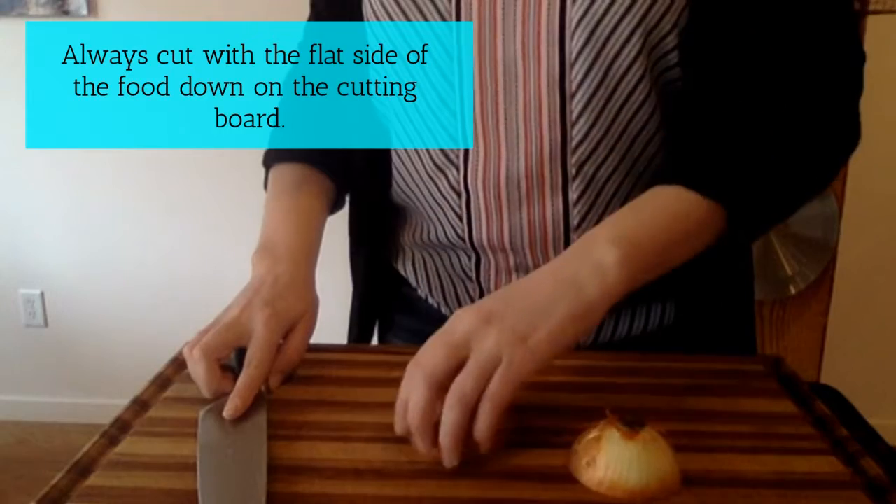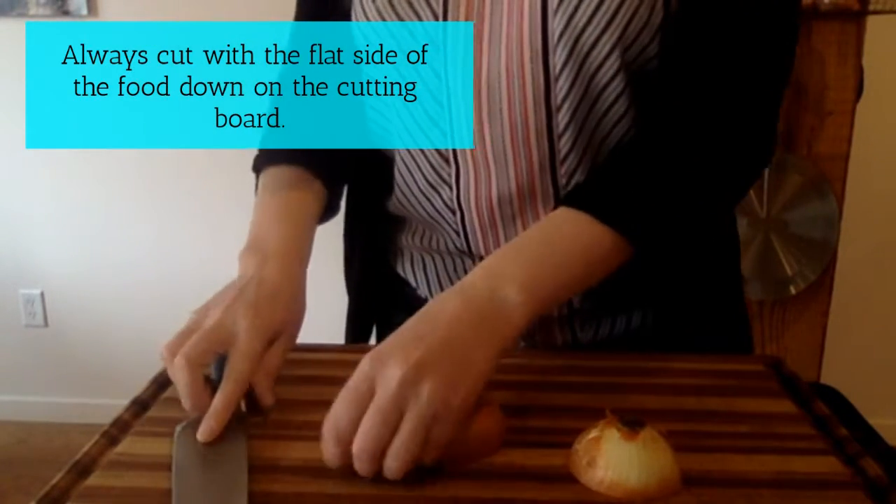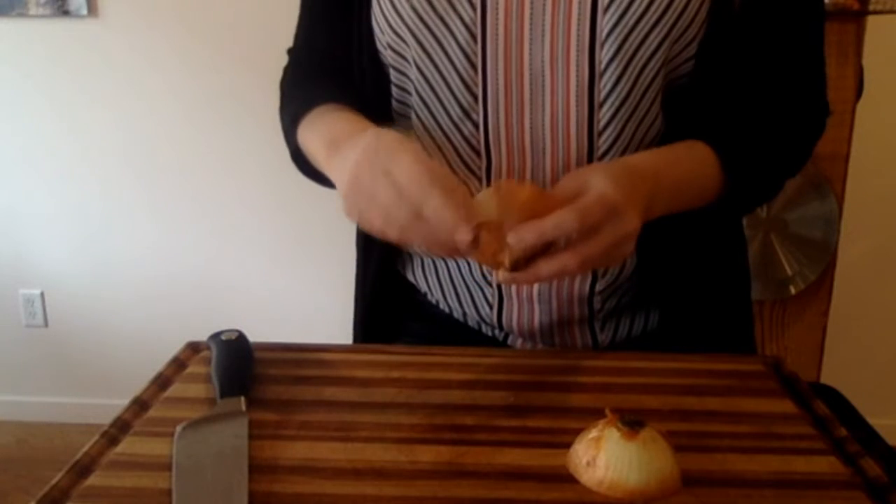Always cut with the flat side of the food down on the cutting board. This will make sure it's stable and won't roll around. You never want to cut yourself.